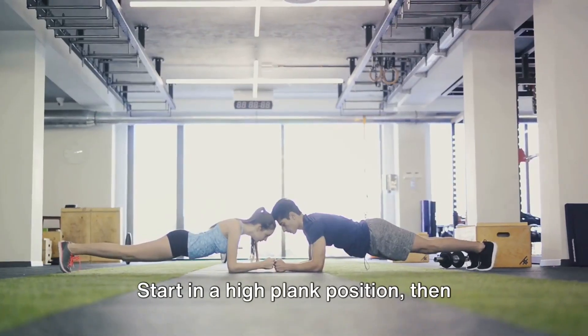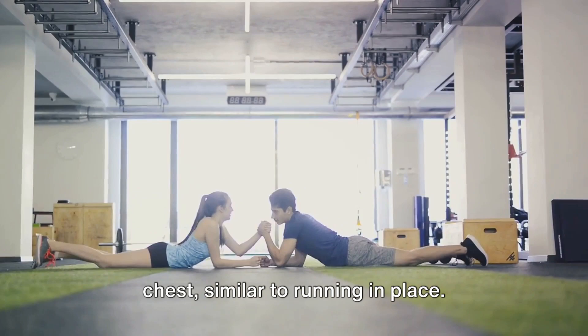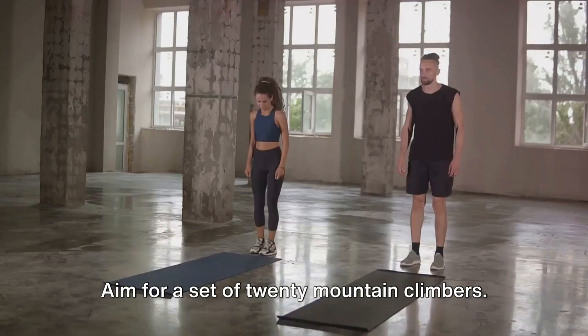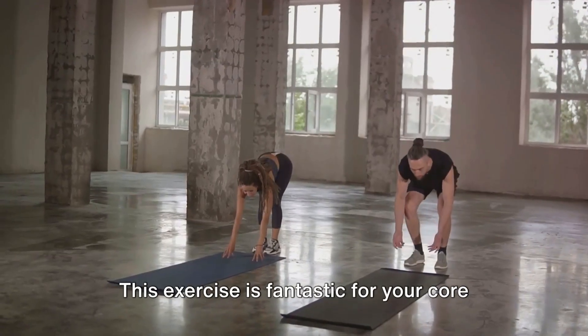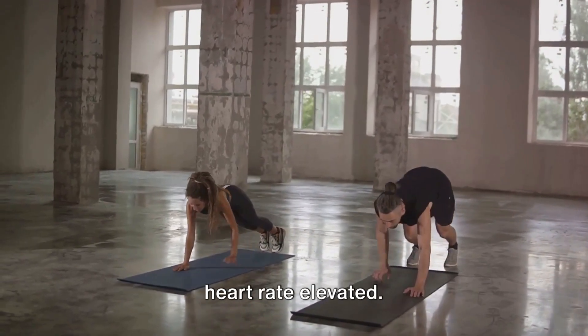Now, let's mix things up with mountain climbers. Start in a high plank position, then alternate bringing your knees towards your chest, similar to running in place. Aim for a set of 20 mountain climbers. This exercise is fantastic for your core and also incorporates cardio, keeping your heart rate elevated.